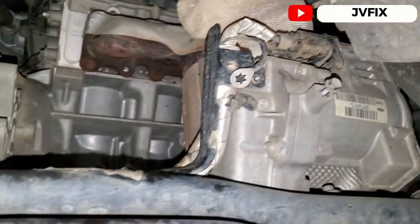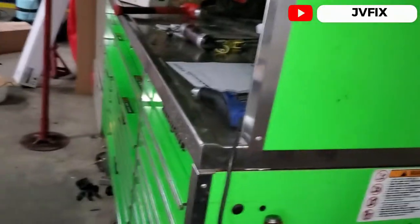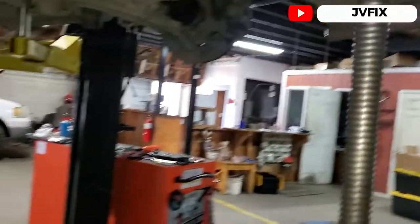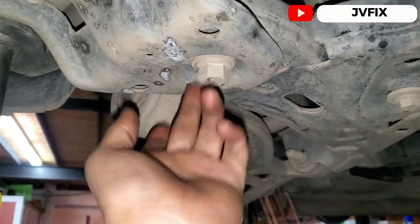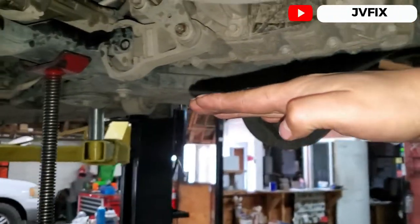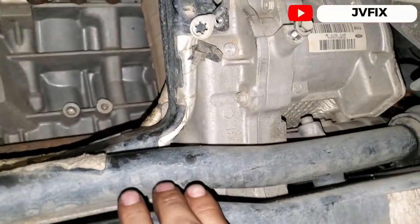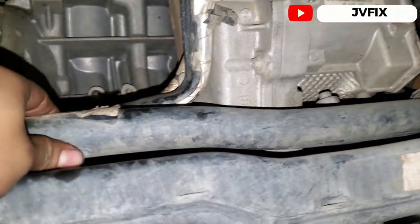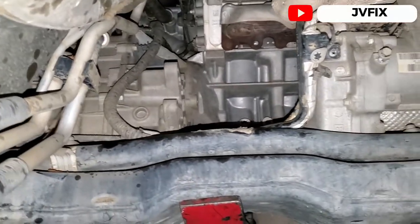The other thing we have to remove is the connection bolt right here — it's a 10 millimeter. You can do this on the floor, but I'm going to use these stands. We have to remove the lower bolts — there are two of them — and the subframe is going to drop down a little so we can access the rack and pinion. We also have to remove the stabilizer bar, held by 13 or 15 millimeter bolts.